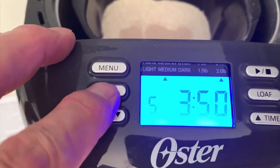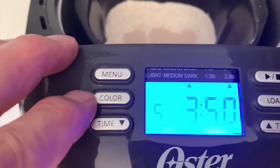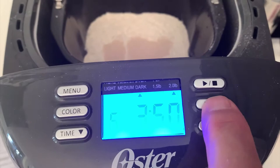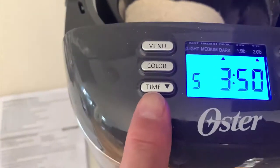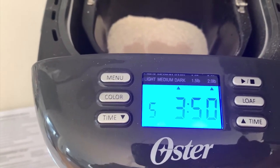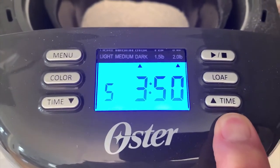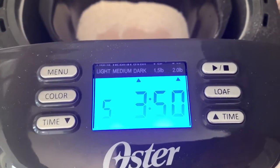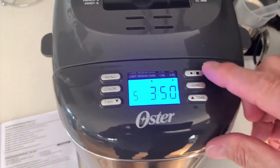I want a dark crust, so I'm going to select color dark. It's a two-pound loaf, so the loaf button is how you switch between one and a half and two pounds. If you wanted to put it on a timer, you would use the time buttons to delay the cooking. When you've confirmed all your settings, you just drop the lid down and push the start button.